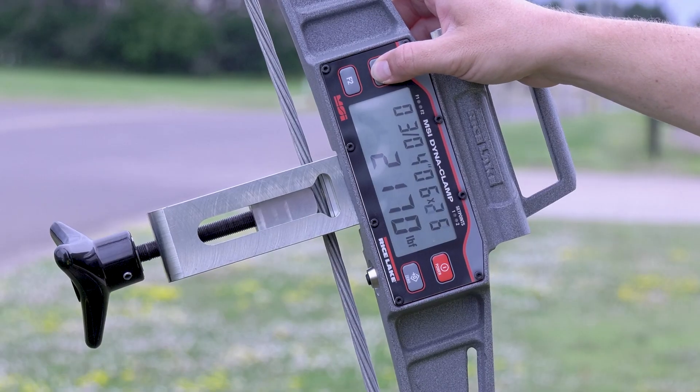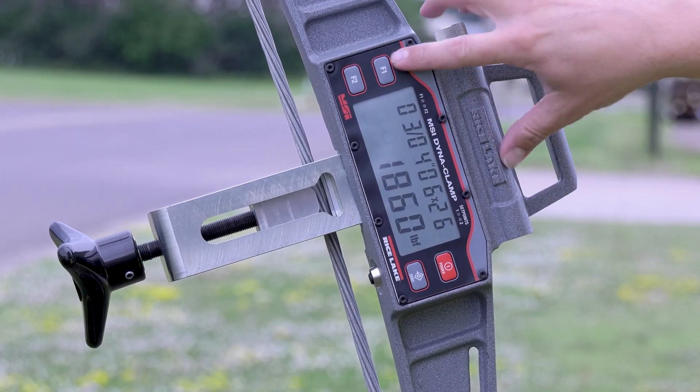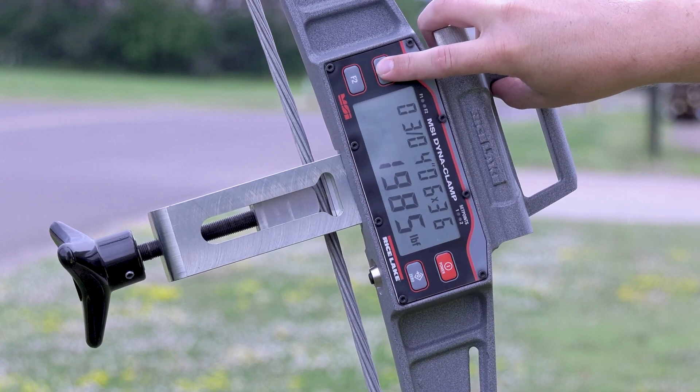To toggle between pre-calibrated wire rope sizes, simply press the F1 key and select the diameter and strand arrangement you'll be using.